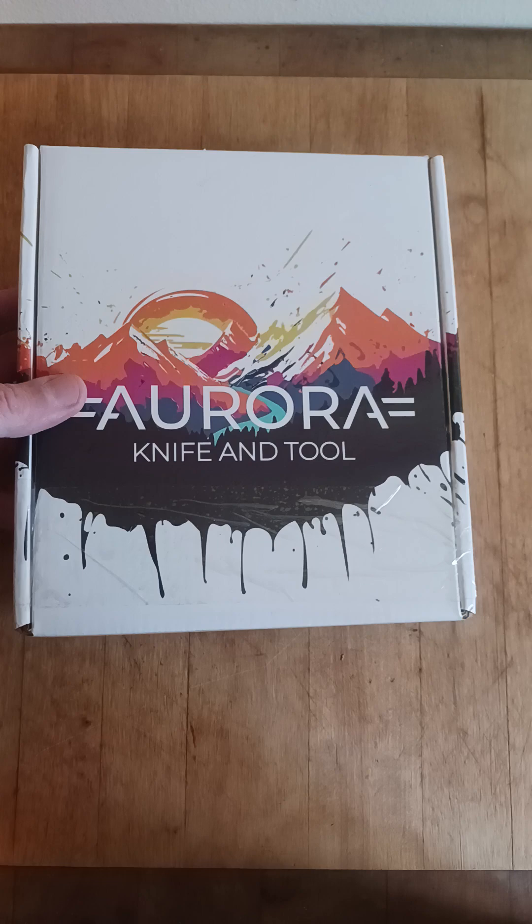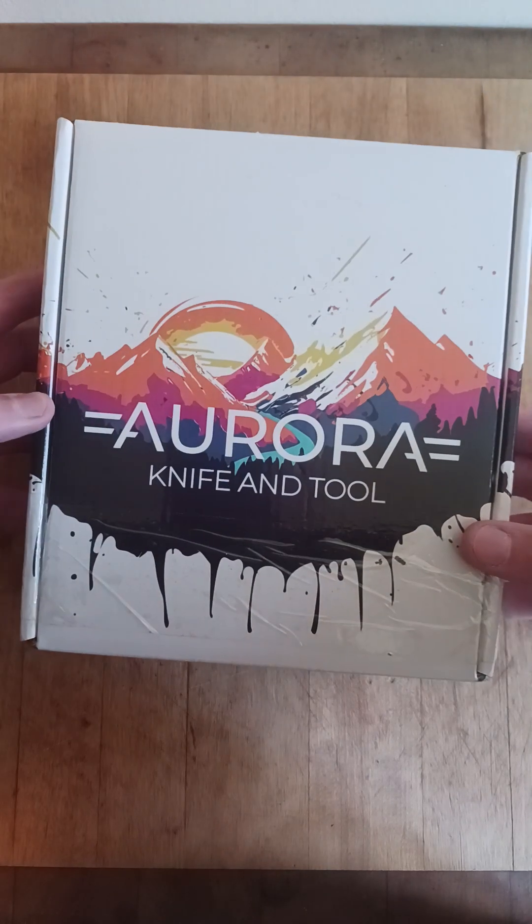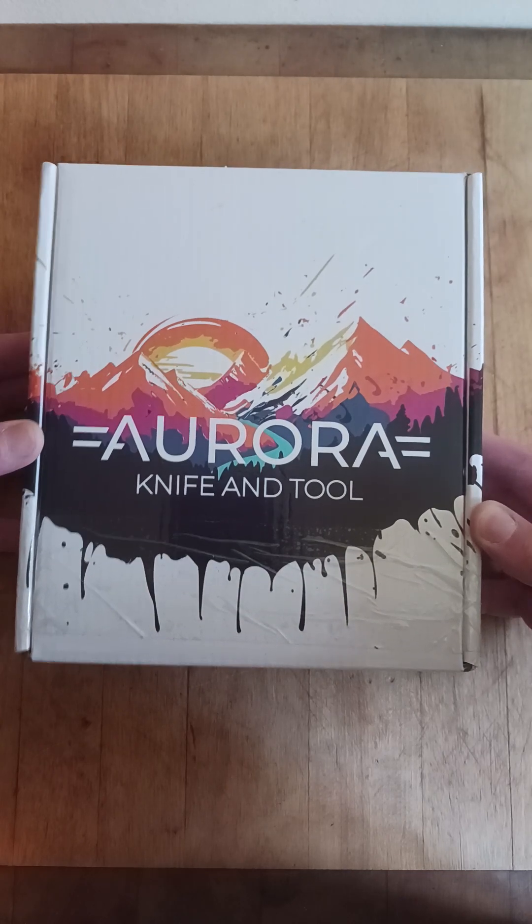I signed up for this knife on Kickstarter a while back. Waited, waited, waited. Finally got it. Super happy. The box looks awesome. I was very surprised.